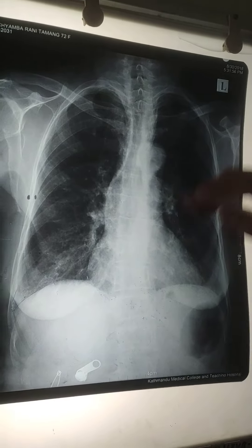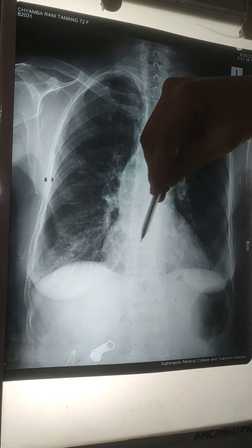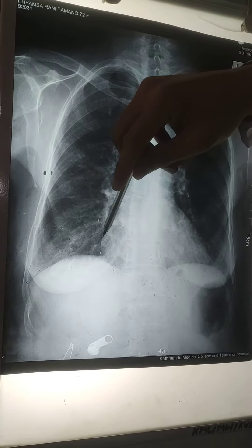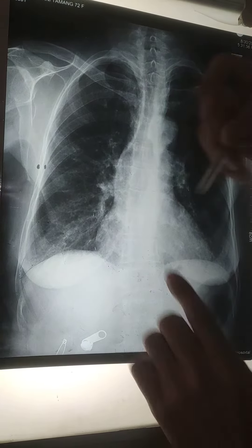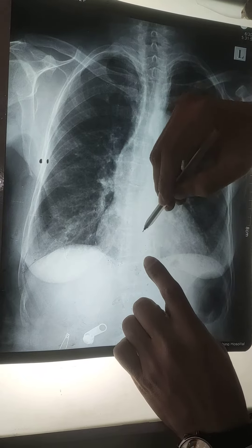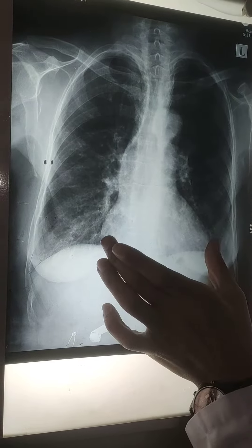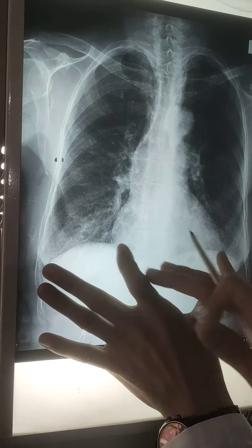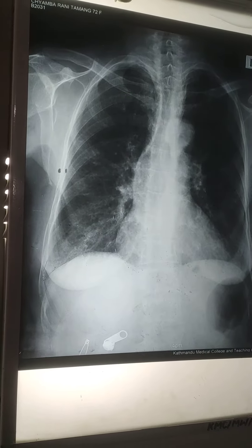For cardiomegaly, we just draw one central line and we see the maximum diameter of the heart — maximum distance of the heart — and then we sum it up. For normal, it should be less than the ratio. This ratio should be less than 0.5, or less than 50%.